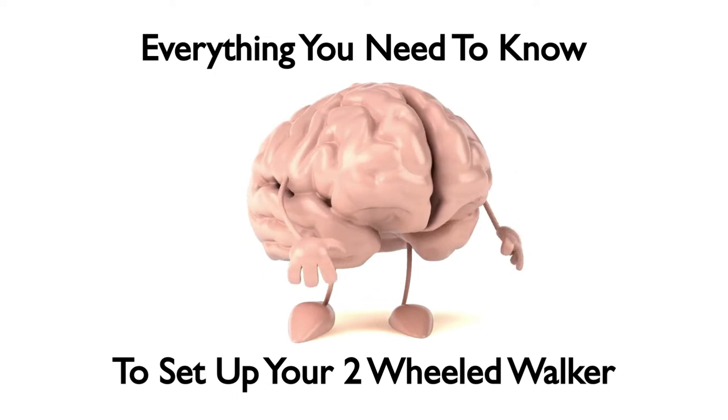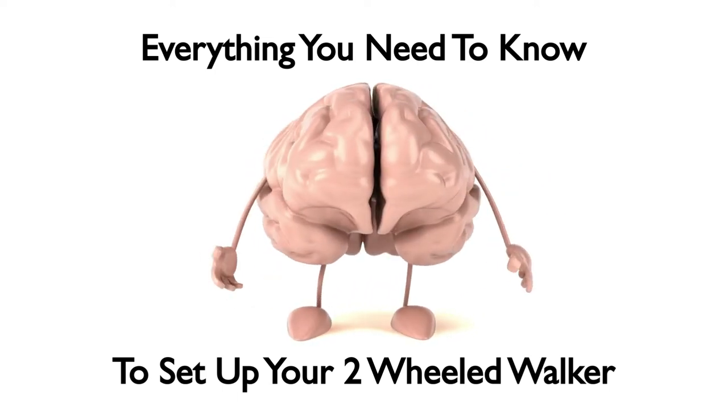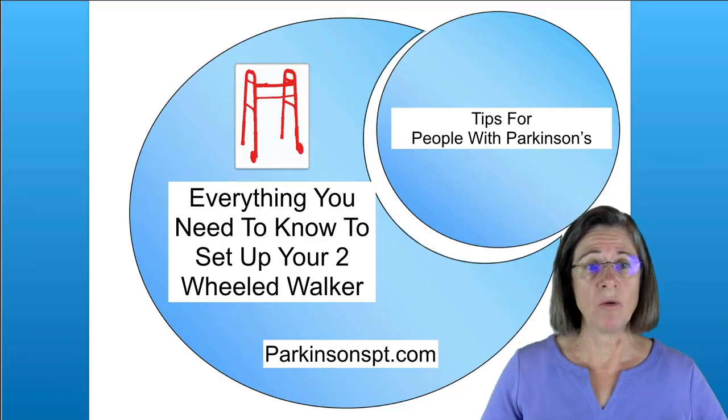Welcome to this educational module. We would like to share some practical tips to help you move better. Today we're going to talk about everything you need to know to set up your walker.